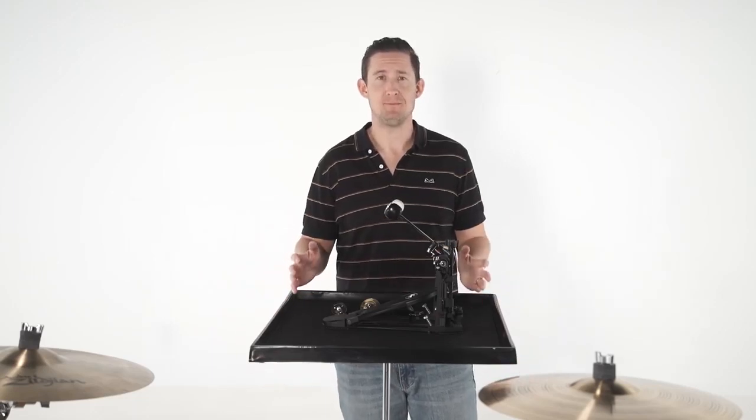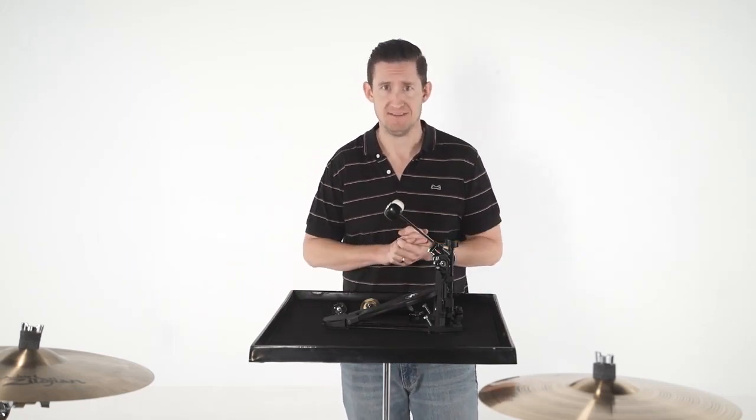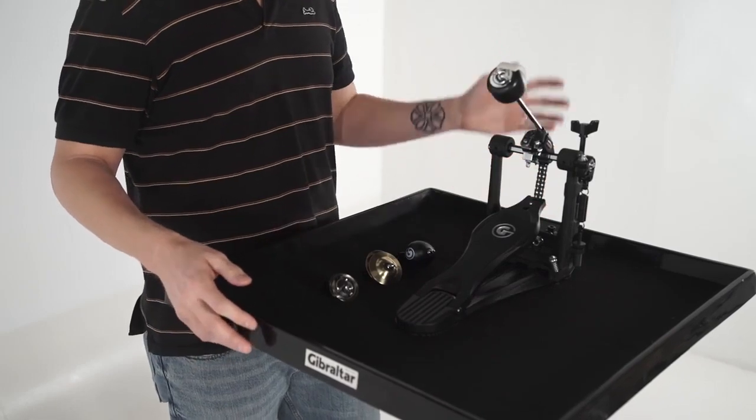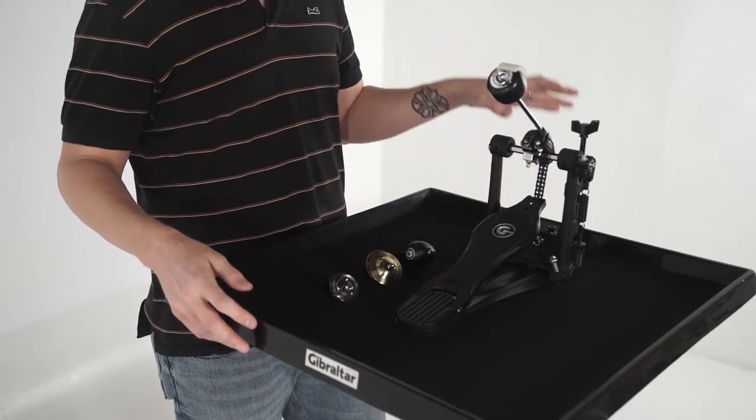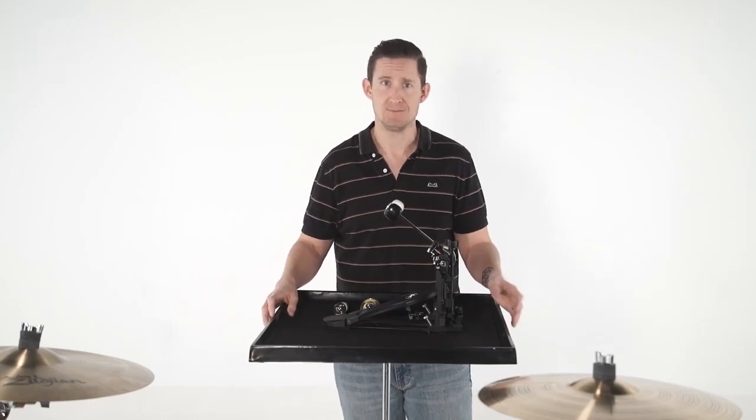Introducing the Gibraltar Beater FX. These are sound attachment accessories that were designed by our good friend Terry Bozio to attach directly to your bass drum beater shaft. These are great to use with your drum kit, or you can use them in an acoustic setting with a cajon and a cajon pedal or an auxiliary percussion pedal.